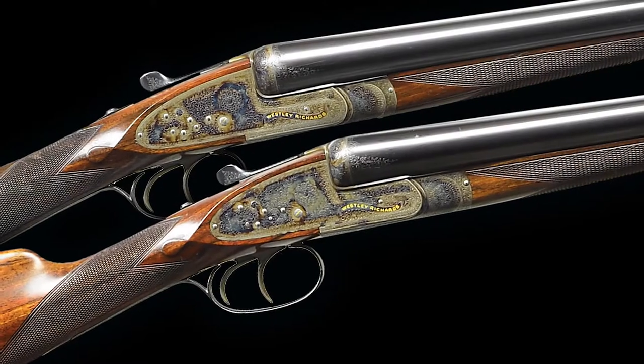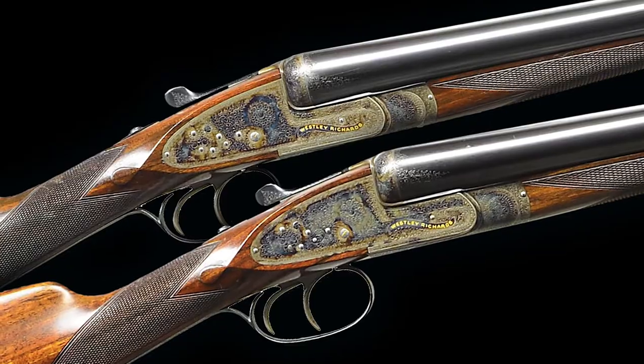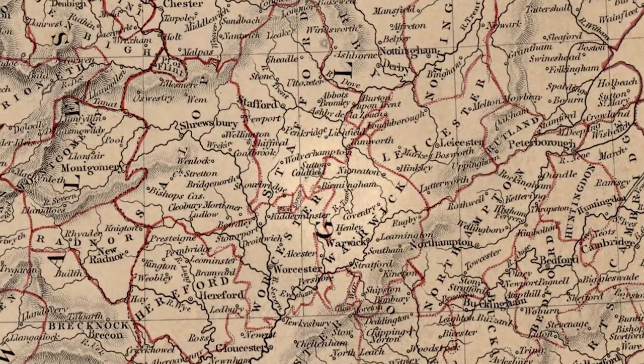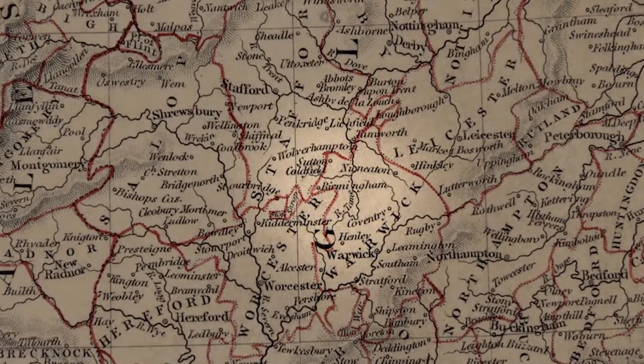Chambered in 12 gauge 2 and 3/4 inch, this consecutively numbered pair was manufactured in 1970. This lovely pair of guns was made for Wesley Richards by A. Brown and Sons, who had their workshop next door to Wesley Richards in Birmingham and made many high-grade sidelock guns for Wesley Richards and others throughout the 1960s and 70s.